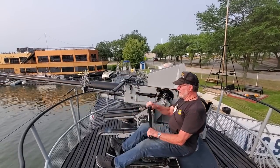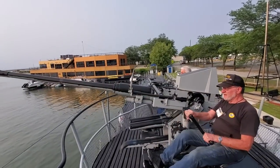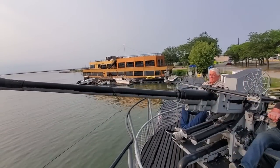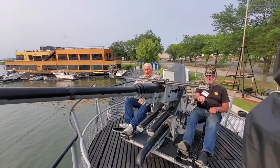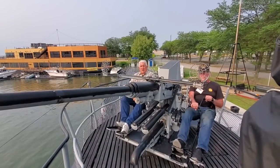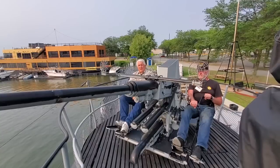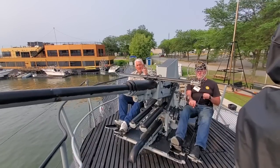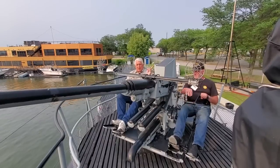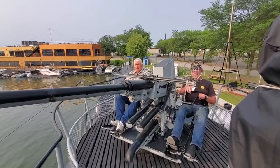Hello, I'm Paul Ferreis, director of the USS COD Submarine Memorial, and we're on COD's after 40 millimeter gun mount. Helping me out is our expert tour guide, Joe Bartelme. Say hi, Joe. Hello, everybody out there.